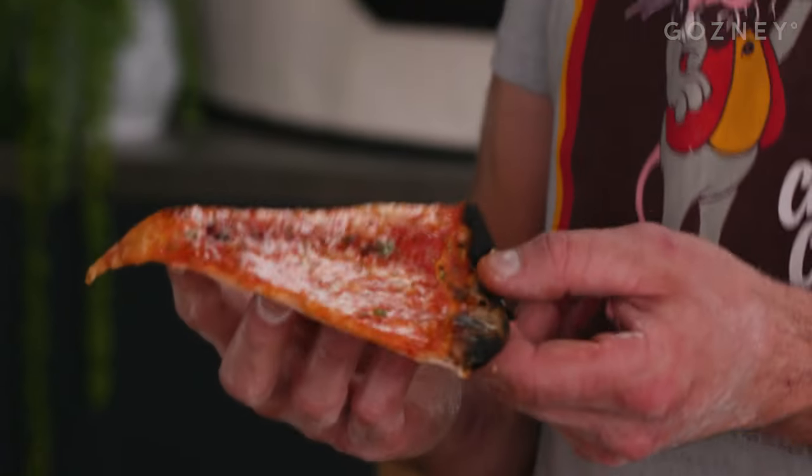Hey guys, it's Mike Fitzek. How you doing? Today I'm going to teach you how to do a tavern pizza or a bar pie.